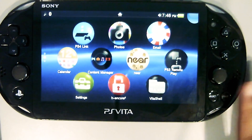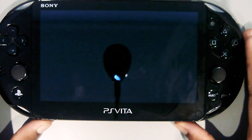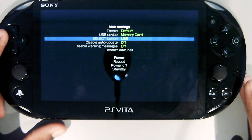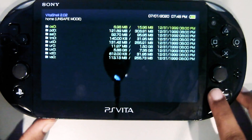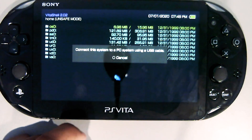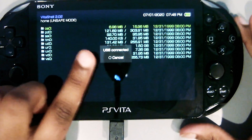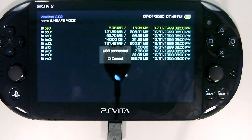So on your PS Vita, make sure you have VitaShell like I said earlier. Open it up, click on start and wait, then click on start again. Make sure your select button is set to USB — you can use FTP, but USB is much easier. So click on select and you'll get a pop-up message to connect the system to a PC. Plug in your USB cable and now it says USB connected. Next we'll do the steps on your PC.